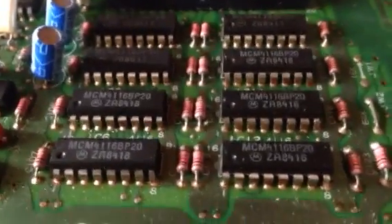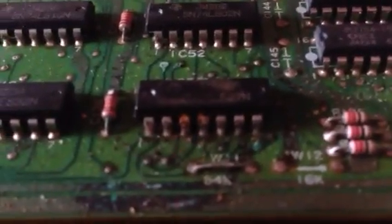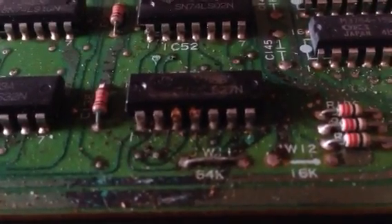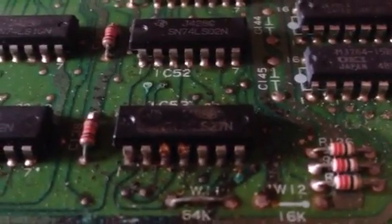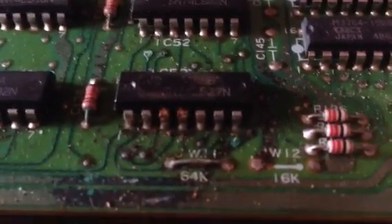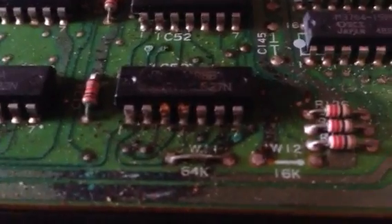The only other thing I could find which could be an issue - this computer has obviously been wet at some point in its past because there was loads of corrosion in it - is this 74-series logic IC which is rather corroded. I've tried it with a logic probe and everything's doing something so it's not completely dead, but I am going to take that off. I've got a replacement for it - I'll put a socket on, clean the board up around there, and see if that makes a difference.